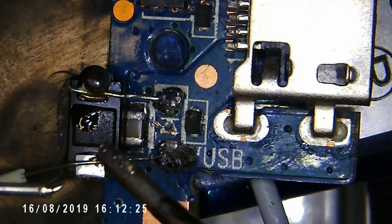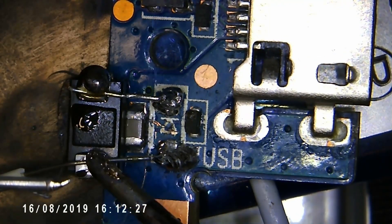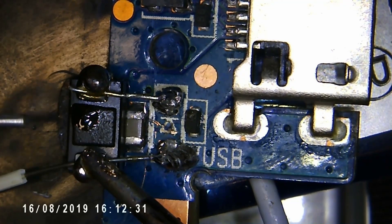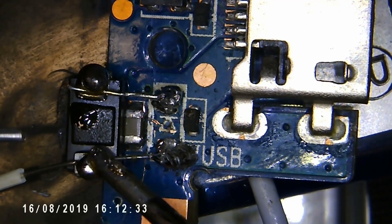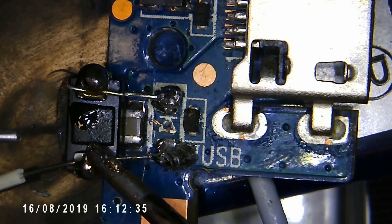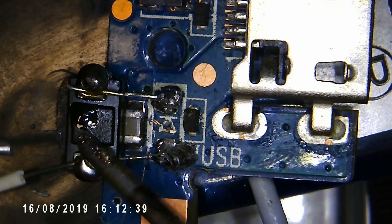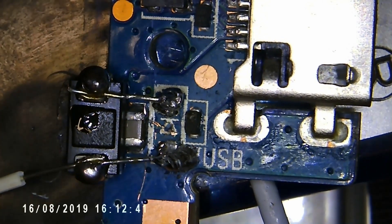Apologies for the blobby soldering. I guess that the leaded solder doesn't like flowing very much where the unleaded solder was before. But it should work — functional if not aesthetically pleasing, as we say.